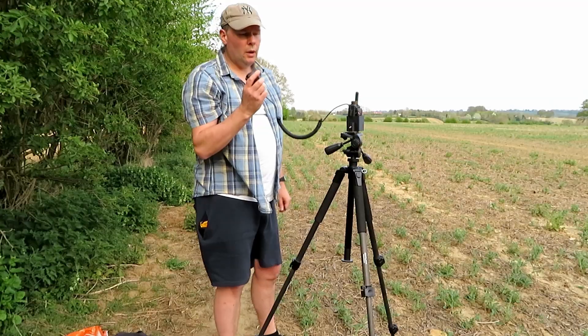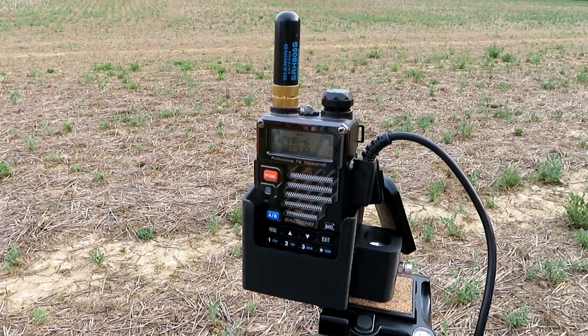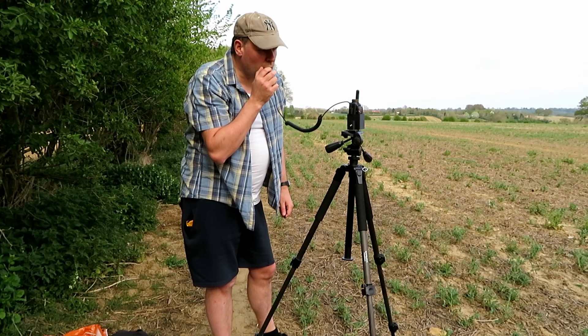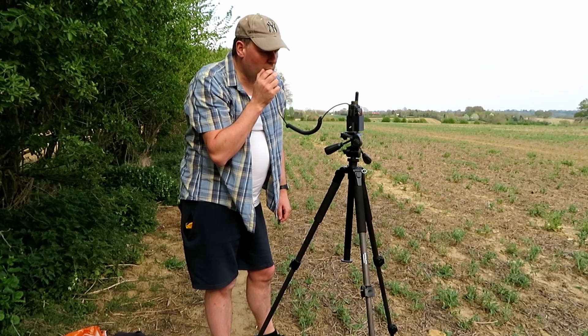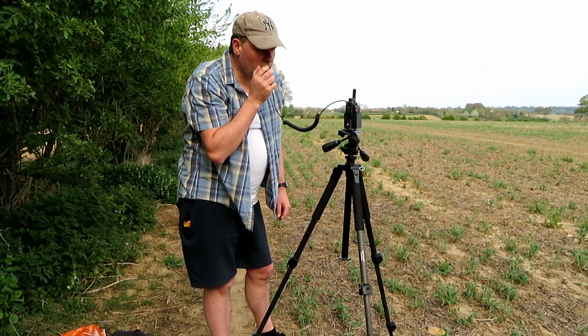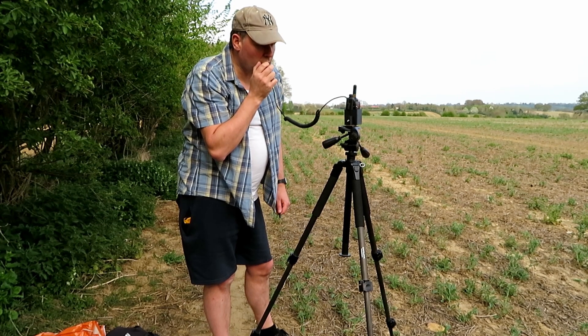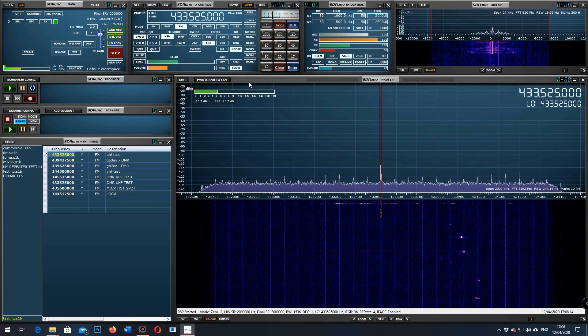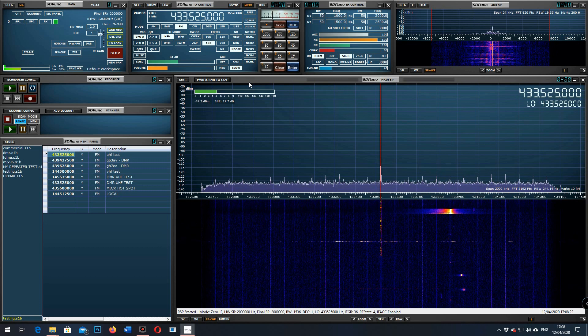Now with the stubby antenna: G7LNK portable testing the UV5R Plus with the stubby antenna on high power, about a mile from base — testing one two three four five, five four three two one, a quick brown fox jumps over the lazy dog.